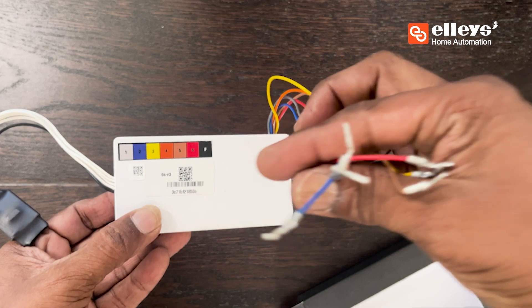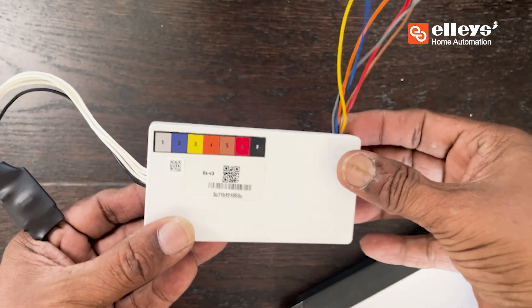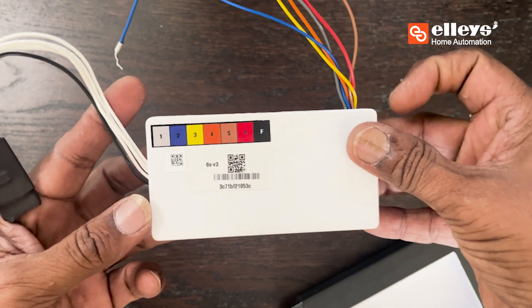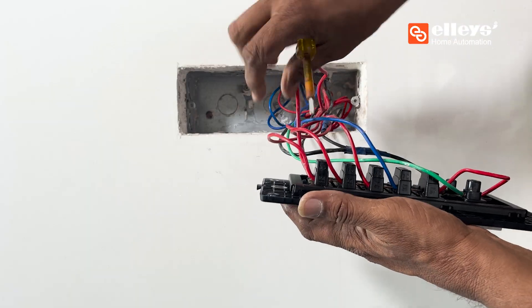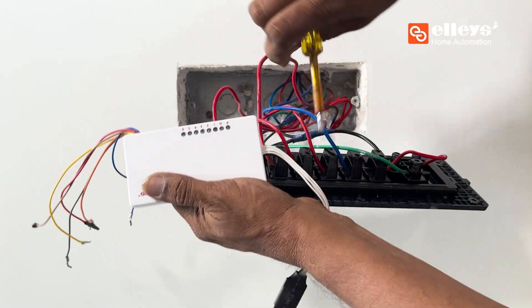The virtual wires one, two, three, four, five, and six are the wires that will replace the load wires at the corresponding load pin inside the switchboard. Now remove the load wires from the switches you want to automate and connect them at the numerical slots.